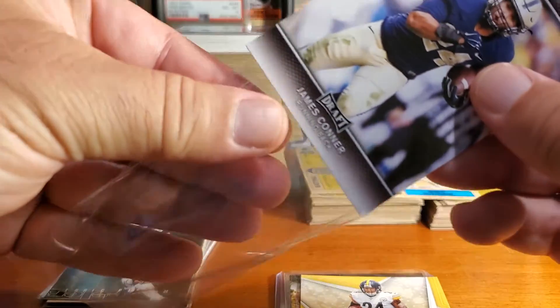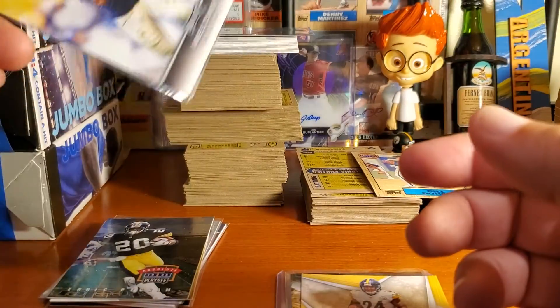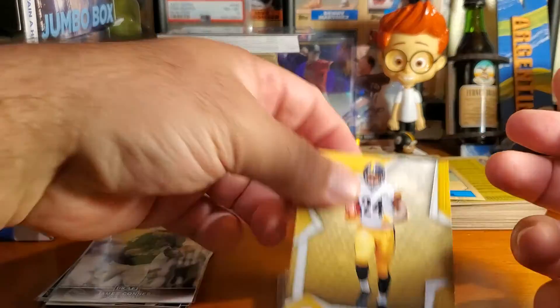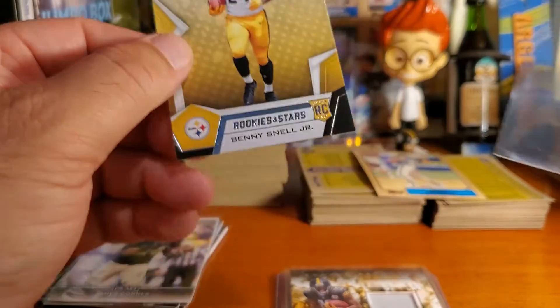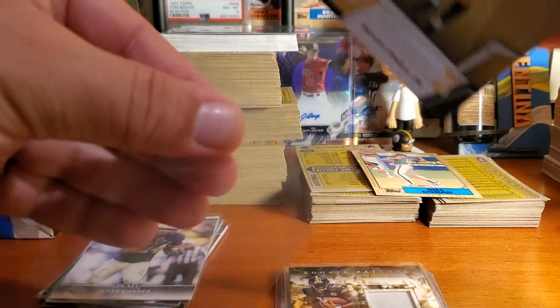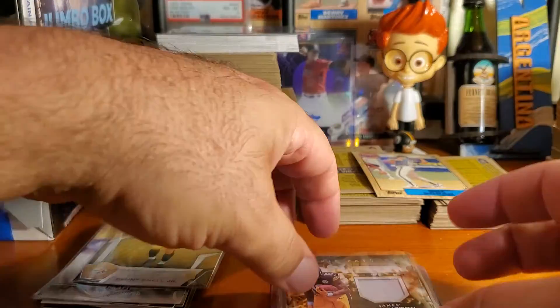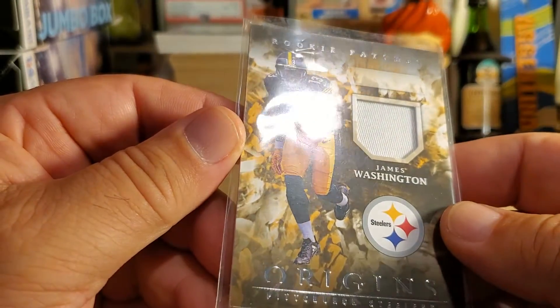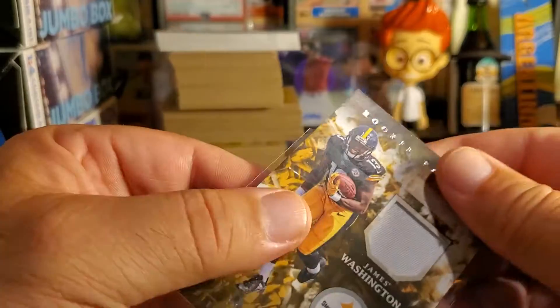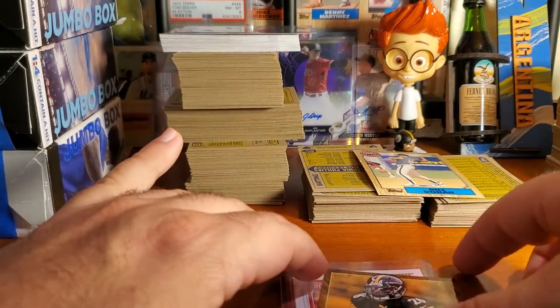This is his Leaf card, from 2017 — every card here is a highlight basically. Oh, Benny Snell Jr. rookie card! I like Benny Snell — small guy but he definitely has a football frame. Oh man, look at this — it's a rookie patch of James Washington. Wow, that was definitely an awesome deal that we worked out.